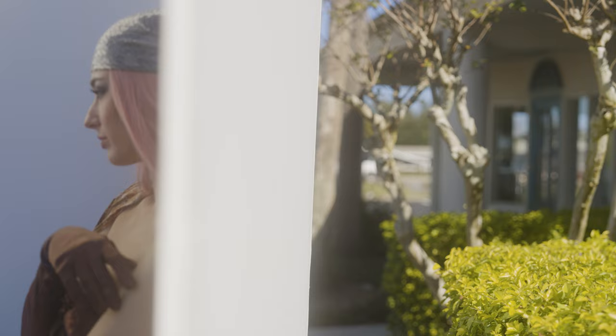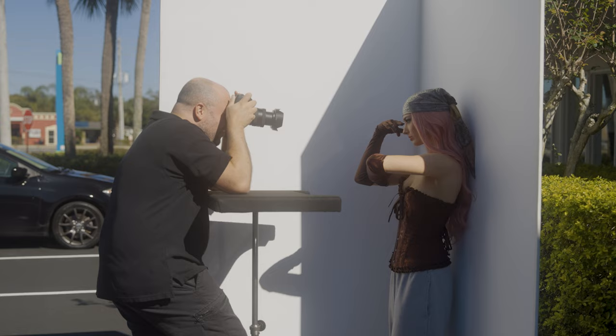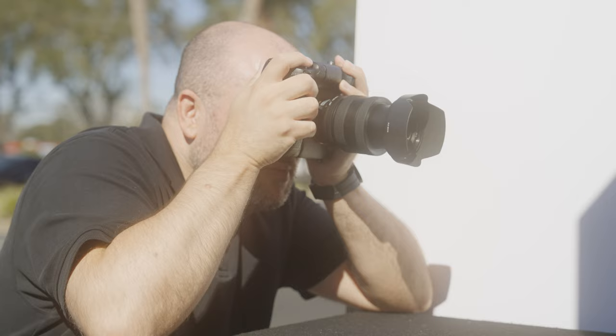Welcome back. A few years ago, I started a series called Parking Lot Portraits, where I use daylight and some simple items to try and mimic the look of my studio portraits. For the shots I'm working on today, I use the Sony Alpha 7R Mark V. It's my go-to camera body for studio and location portrait work, thanks to its advanced focusing system and high resolution.